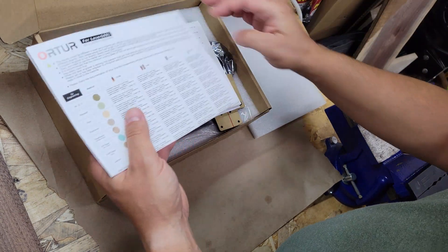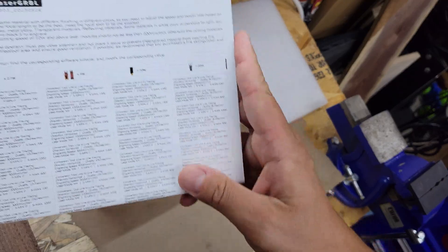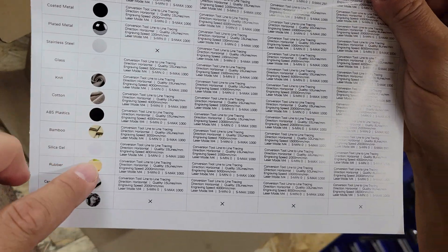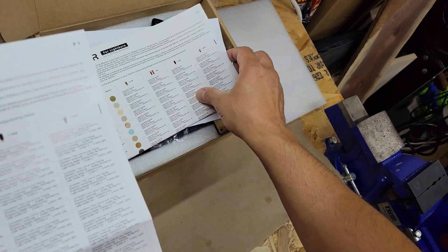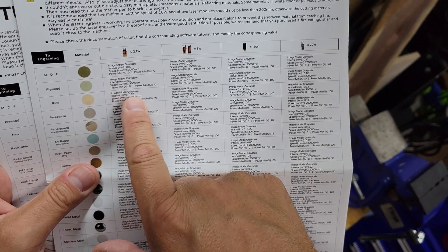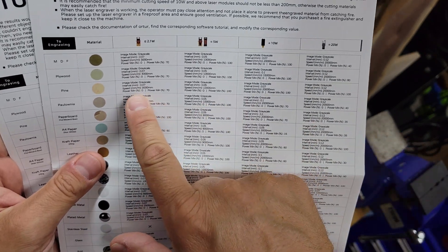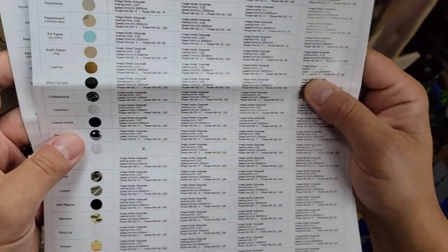Taking the foam off — it comes with a couple of quick-reference sheets. It gives you a list of different materials; these are the settings for Laser GRBL, and then it also gives you another booklet for LightBurn. It looks like it covers image mode — for example, for pine it shows grayscale, intervals, speed, power, min and max. There appears to be a typo on one of the columns but it gets down to different materials.